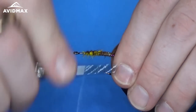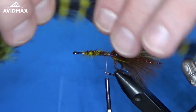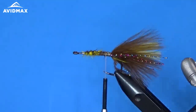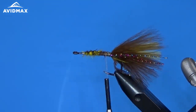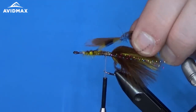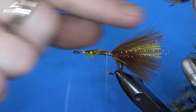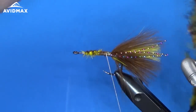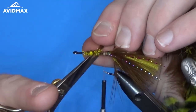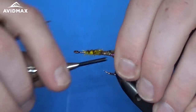From there we're going to add our hackle material — the schlappen feathers. In selecting these, I try to find ones that are similar in size so that when you tie them in they're paired well, because I am going to use two feathers of different colors. I'm making kind of a tie-in point — a V out of these feathers. We're going to tie them in this way so it tapers nicely forward. Tie that in right on the side, clip out the excess material, and stick them in the material holder to keep them out of the way for now.